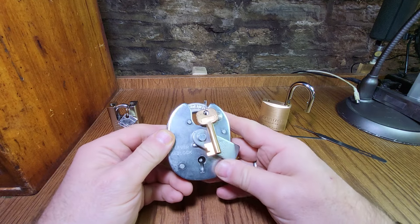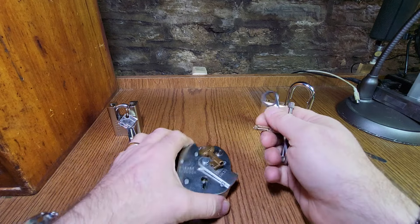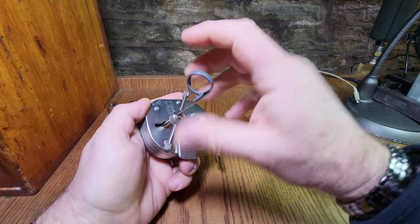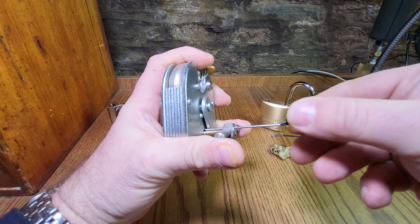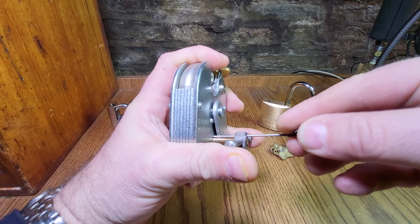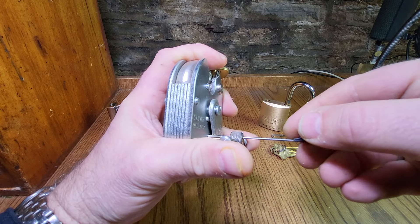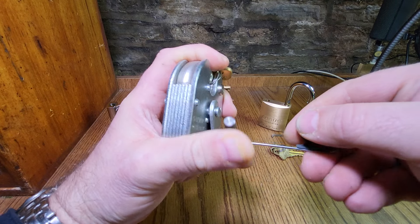This is an ERA 975 - it's an insurance five-lever padlock. Bought this brand new; they're quite expensive, but this was a bit of a bargain so I thought I'd have that. Reasonably light tension. Oh, nearly there. There you go.